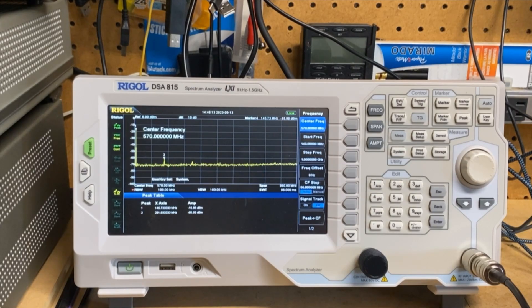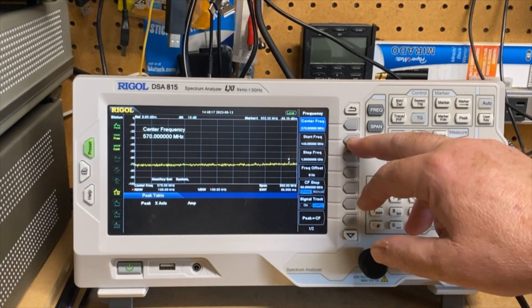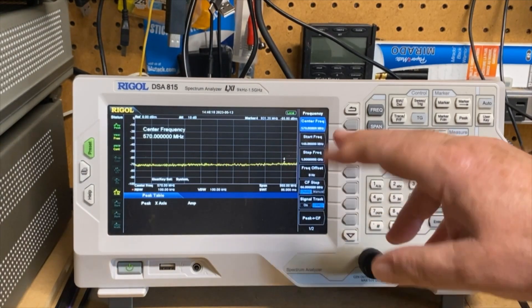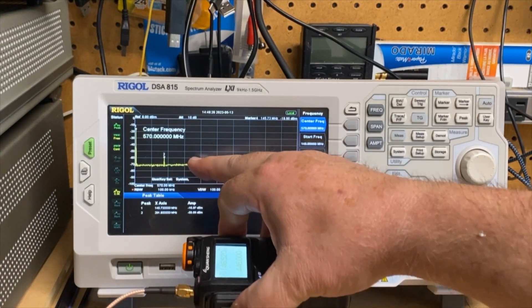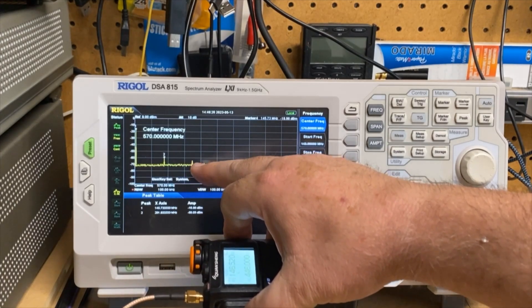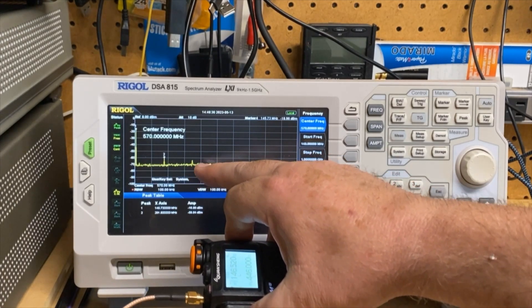So let me switch this thing over. We are scanning from a start of 140 all the way up to one gig. The third, fourth, and fifth harmonics are just not even registering. There's somewhat of a third harmonic right there, but it's so low that the peak detect is not even fixing on it. So let's switch this thing over to UHF.